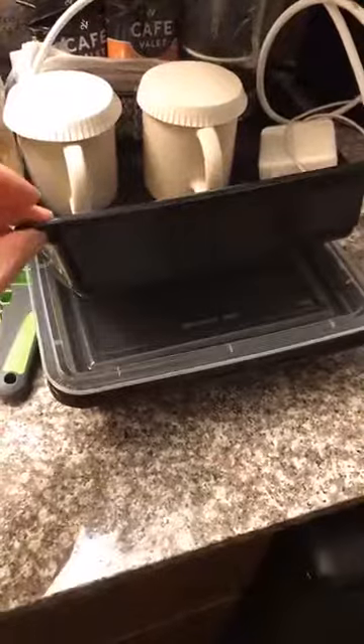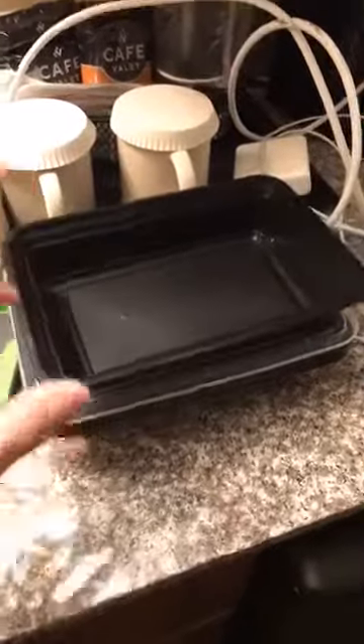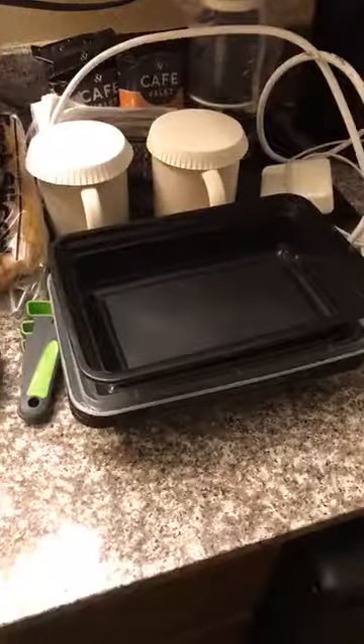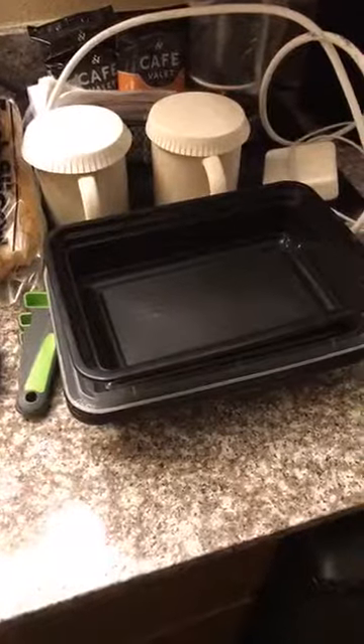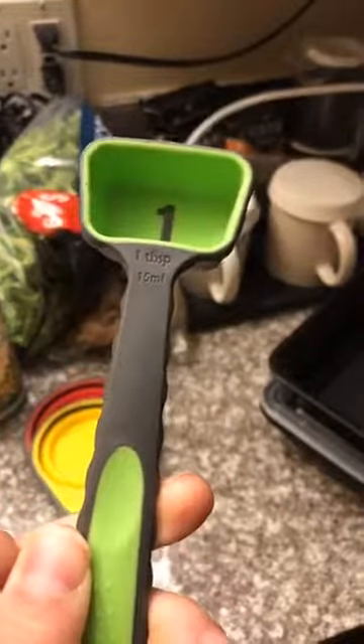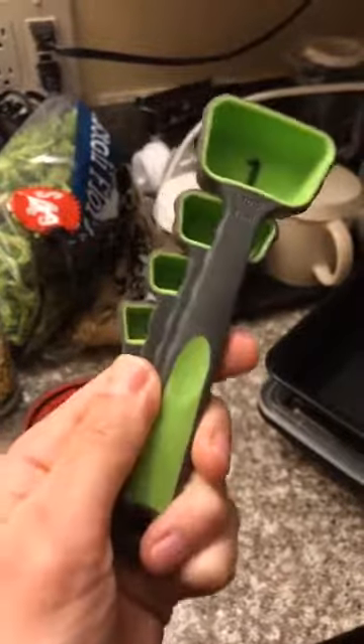I usually weigh out my meals every night just to make sure that whenever I'm measuring out food when I'm super hungry, I always tend to make portions a little bit too big. What I packed also was a tablespoon — I have these travel measurements. Really all you need is a tablespoon, but this set came with all four and it's really compact.